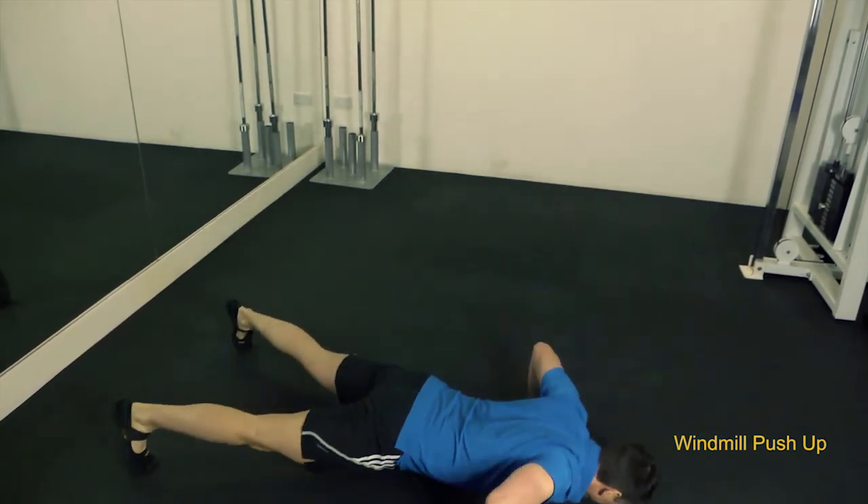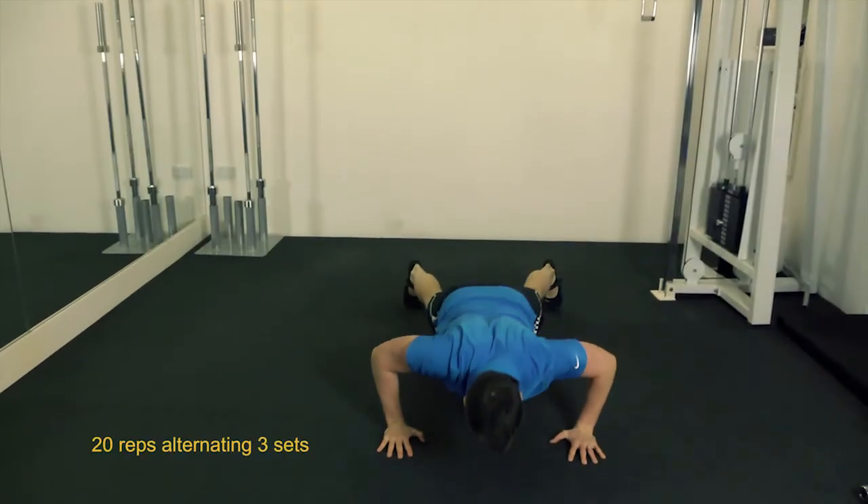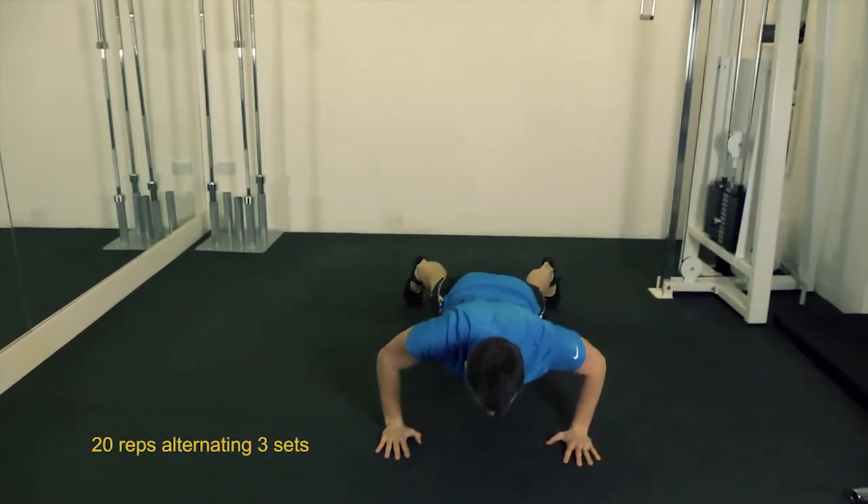Start in a regular push-up position. When you come up from the push-up, windmill your body open. Complete half the reps on one side and then switch over to the other.